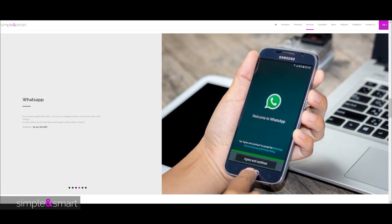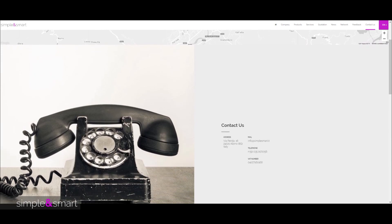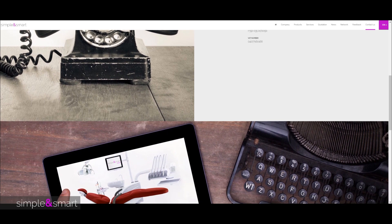We assist through WhatsApp videos, conference calls, technical training, and direct contact. All our numbers are in the service networks, and they work. Always.